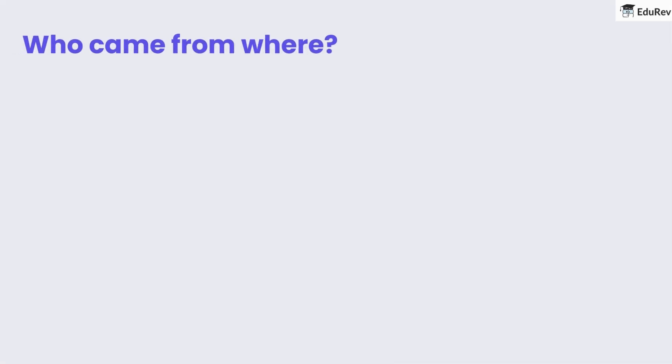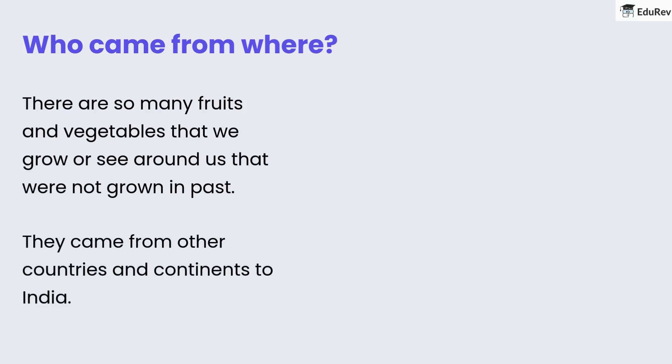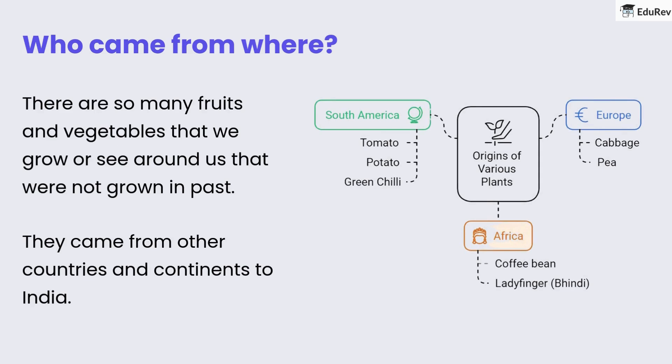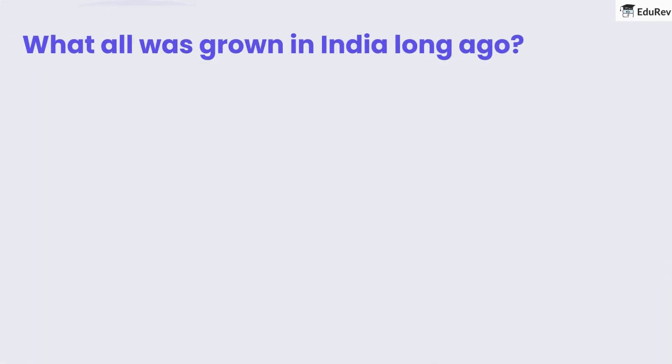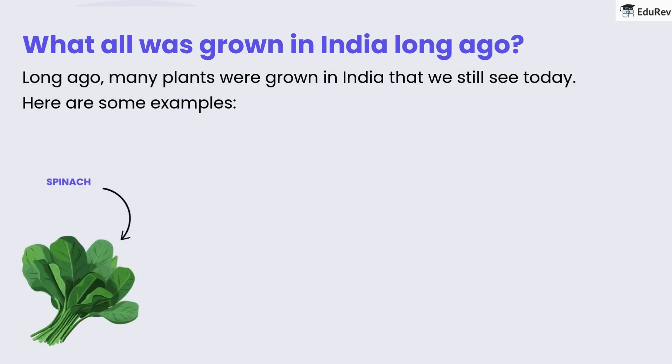Now let's look at where some of our fruits and vegetables came from. Many fruits and vegetables we grow or see around us today were not originally from India — they came from other countries and continents. For example, tomatoes and potatoes originally came from South America, while cabbage and coffee beans came from Europe and Africa. Long ago, many plants were grown in India that we still see today, such as spinach, mango, radish, and brinjal.